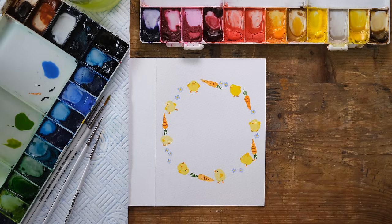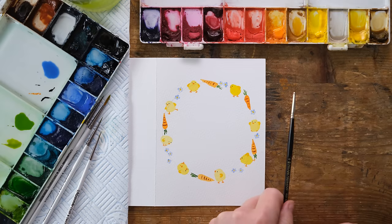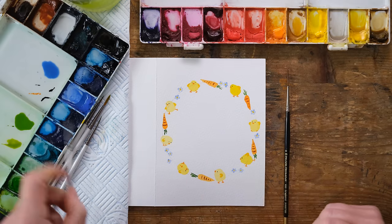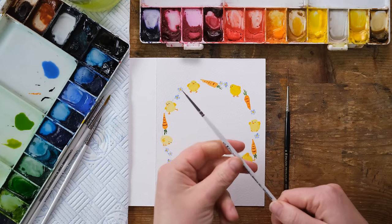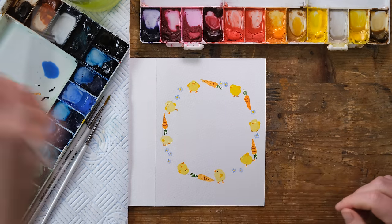Often when doing stems I'd use a rigger brush — the nice long slender bristle — but because there isn't a huge amount of length required I'm just going to use my four-tenths brush. All of the brushes I use are available in my Etsy shop.